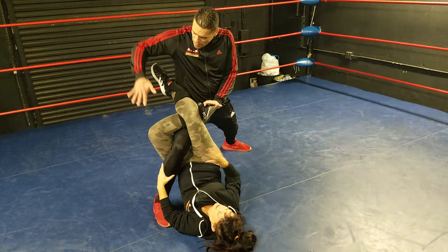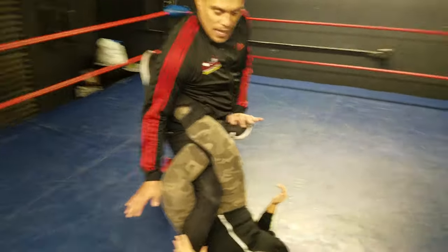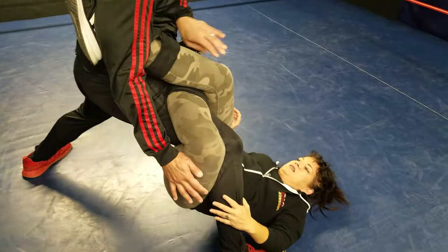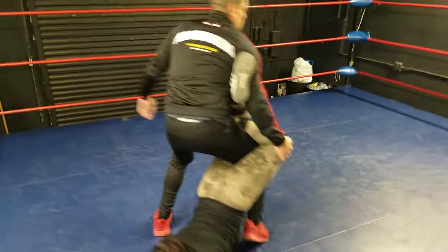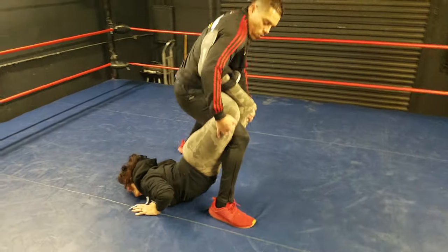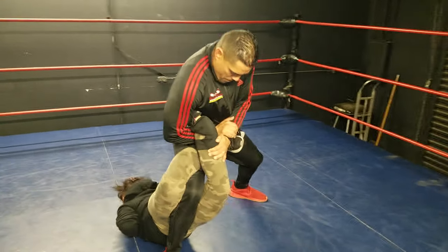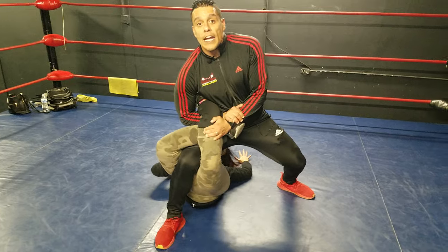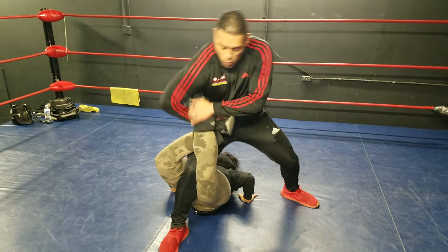I have it locked in and she's in the figure four position. I'm going to put my arm under right here. Now all I want to do is just turn — I take this leg over, turn just like this. Now I have her here but I have to lock it in. I want to take this under right there, put in a figure four leg lock, and I'll have her right here — the scorpion death lock with that right leg.